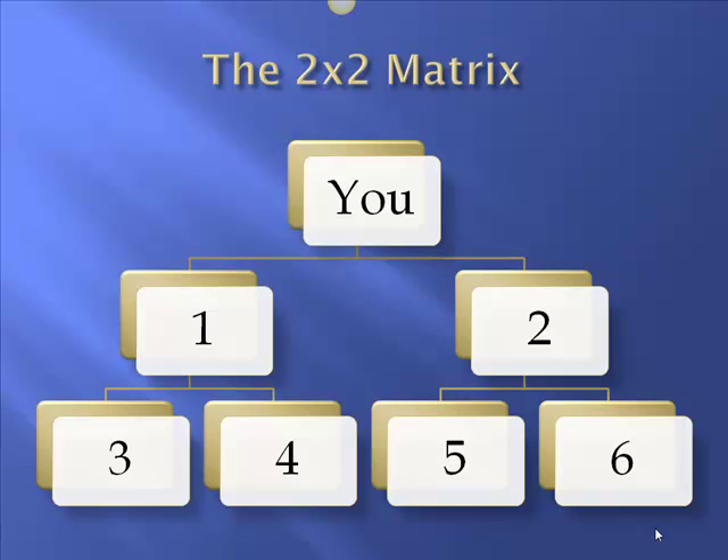So folks, what we're going to do is just cover quickly the 2 by 2 matrix construct. This is the setup in this particular program. You have u at the top, and then there's two positions underneath you, numbered 1 and 2, which I also call the row of 2. And then underneath that row there are four more positions, numbered 3, 4, 5, and 6. So there's u, then the row of 2, then the row of 4 — and that is all there is to a 2 by 2 matrix.